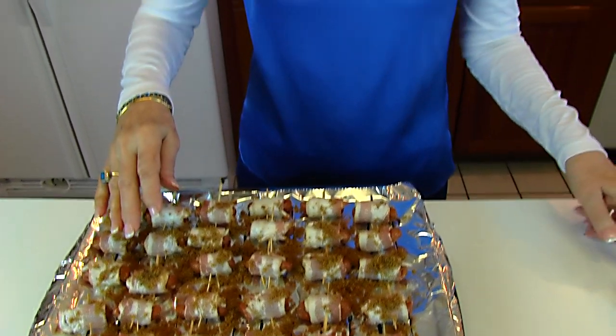This goes into a 325-degree oven on the middle shelf. We'll let it bake slowly — maybe as long as half an hour or even more. We'll check how well done the bacon is, and the final step will be moving it up to a shelf fairly close to the top burner, turning it to broil, and watching very carefully to let it crisp up a little on top.